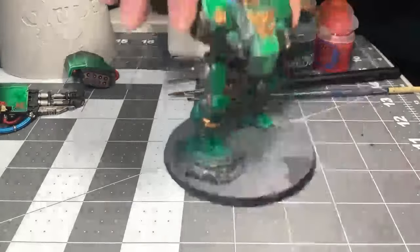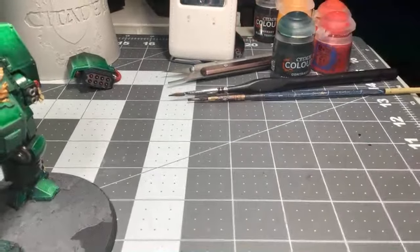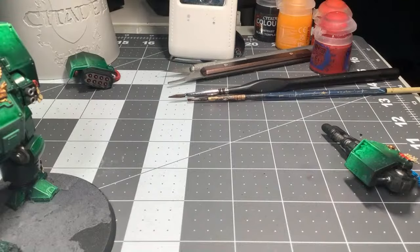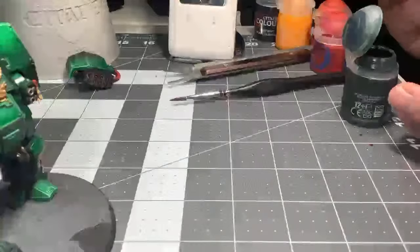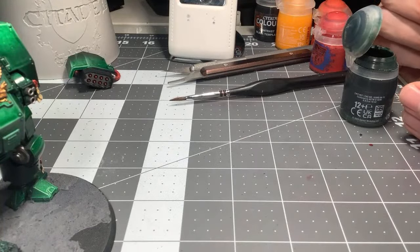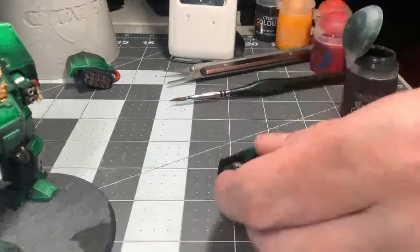I'm pretty much done with him. Any places to really clean up here? How'd it go? What did you play — I'm guessing Dark Angels? Or did you play Orcs? That is way too dark — let me remove some of that excess pigment. Sometimes if it's too dark, I'll just take a little bit of a wet brush. There — much better.